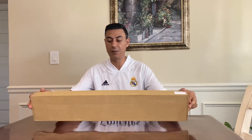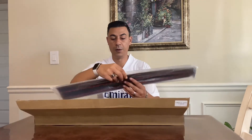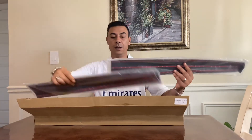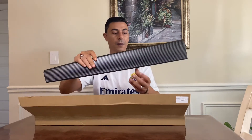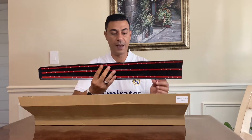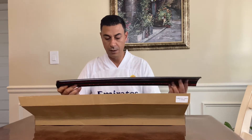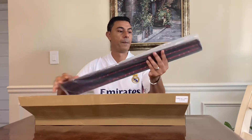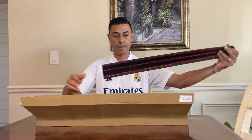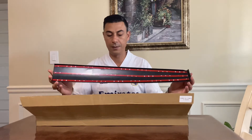So this is the box — this is what I received in the mail. Open it up and what we're gonna get — you get two pieces and this is it. Let's check everything, inspect everything: no scratches, no chips, no nothing. Looks good. Let's look at the other one — everything looks good to me. So yeah, this is what you get in the box.